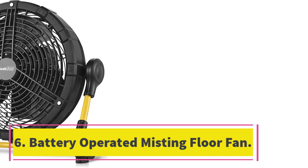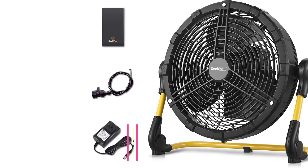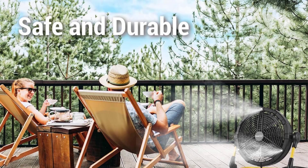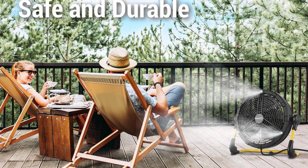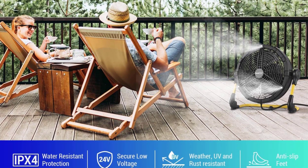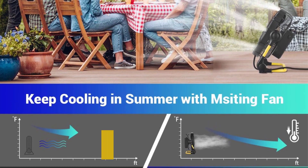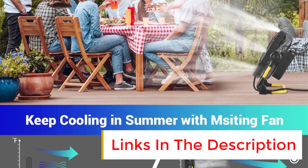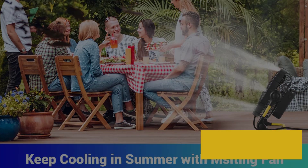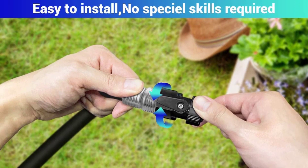Number six: Battery Operated Misting Floor Fan. The Geek Air battery operated fan is a powerful and portable solution for outdoor and indoor cooling, with 2300 CFM airflow, 360-degree total tilting function, and a misting feature so you can enjoy a refreshing and cooling sensation everywhere. It is lightweight, compact, and cordless, enabling easy transportation and storage.